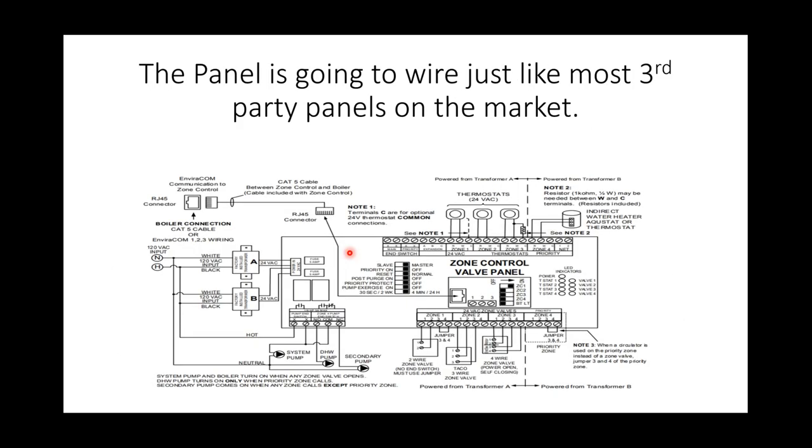The panel wiring is just like most third-party panels — Tekmar, Argo, Honeywell, or even Calefi zone panels. We use Cat5 cable that comes with the panel — approximately 25 feet — and it'll plug right in. If you're doing master-slave, set the dip switches. We can do up to four panels for a total of 16 zones. This wiring diagram shows zone valves and controlling pumps off of it. Basically, the Sage panel allows the boiler to modulate within a window — for example, if zone one is 40,000 BTUs on a Raptor 105, it will modulate from 10,500 to 40,000 BTUs. Zone two at 60,000 BTUs would modulate from 10,500 to 60,000 BTUs.